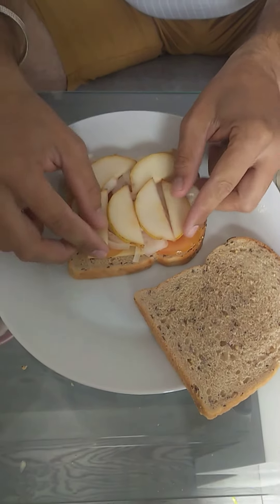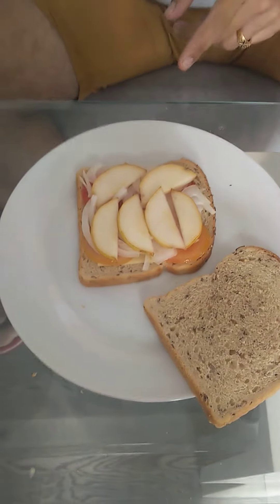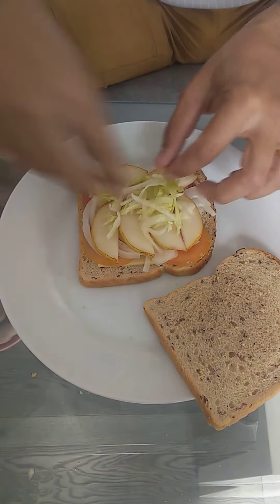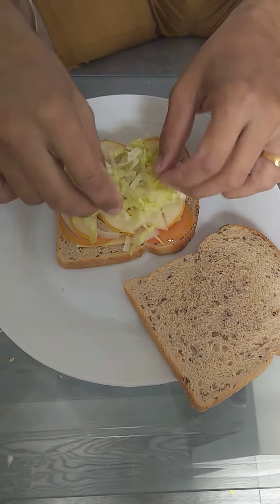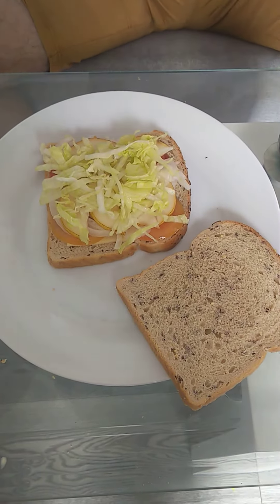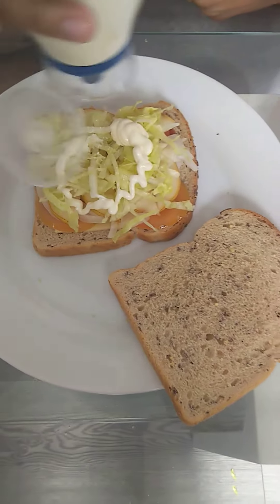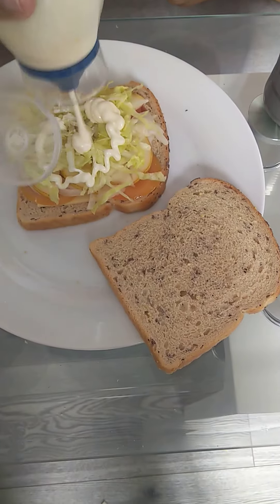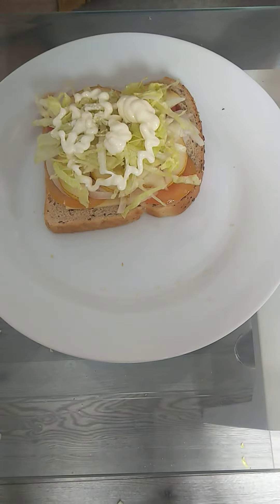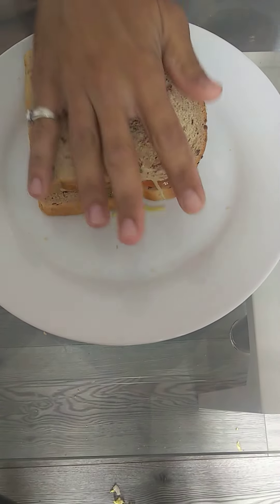Now some lettuce, and then finally we cover it with mayonnaise like this. And then you got the second slice of bread — move it a bit around and press it so that all the veggies get mayonnaise and get stuck together.